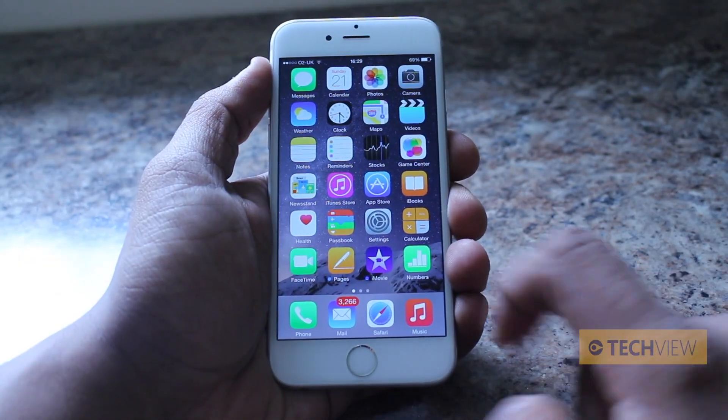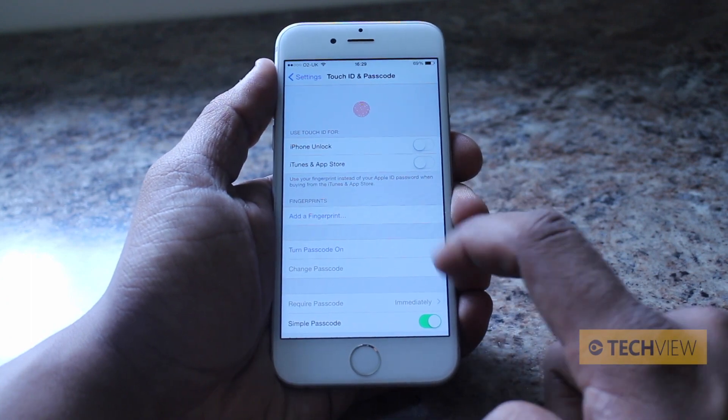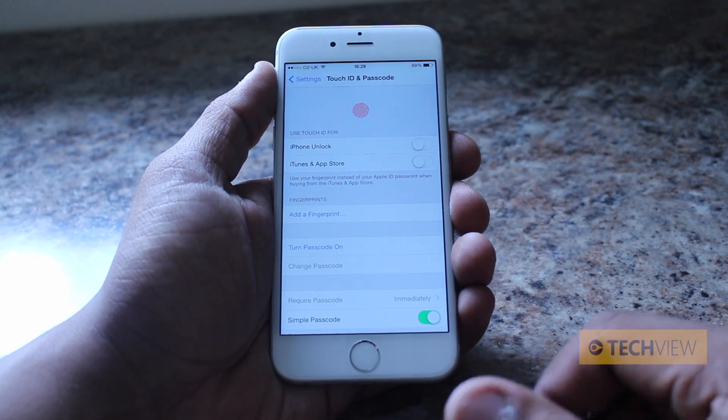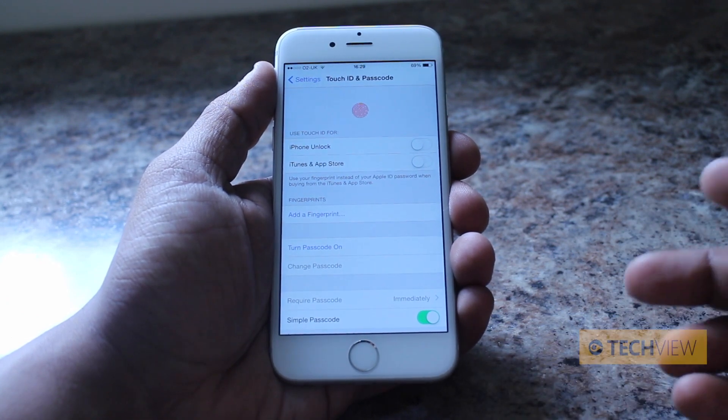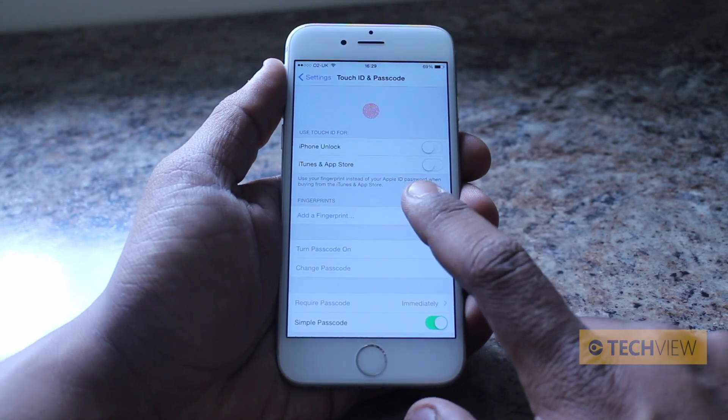To set Touch ID up, you go to Settings, Touch ID and Passcode, and as you can see it says 'add a fingerprint' or 'turn passcode on.' If you don't want to use your fingerprint but just want some security, you can just turn passcode on. But to set the fingerprints up, let's add a fingerprint.